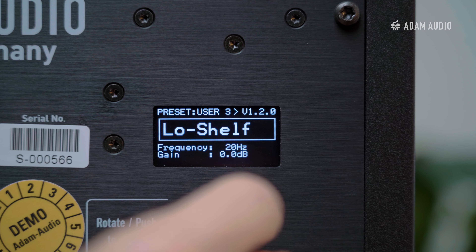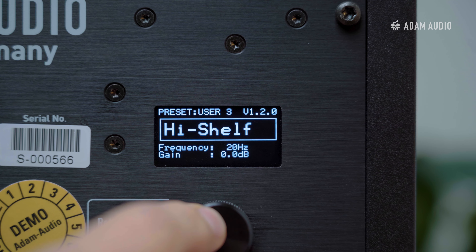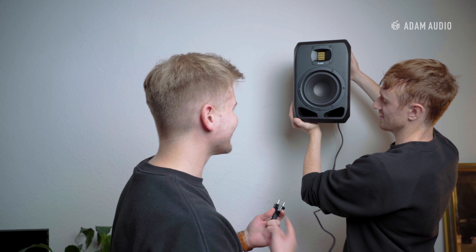The onboard DSP offered by monitors such as the S-Series also allows you to compensate for typical room acoustic issues that are going to exist in spaces like living rooms. An important consideration when using an active system is the availability of power. This is particularly relevant if you're considering mounting your speakers in positions where power sockets might not be so readily available.